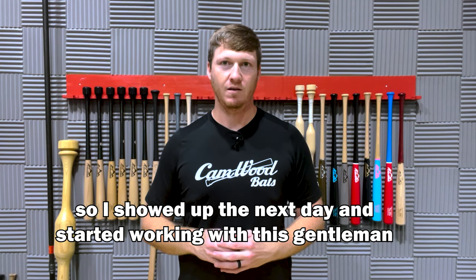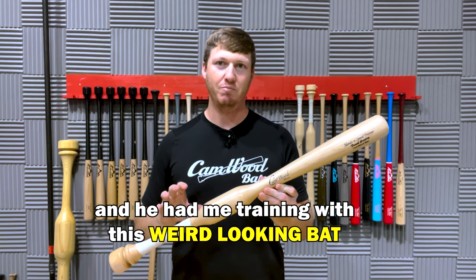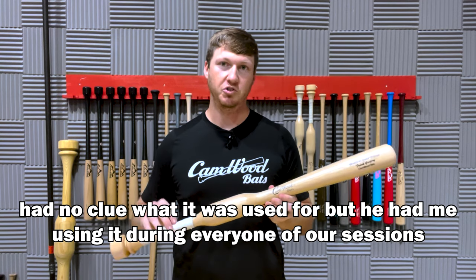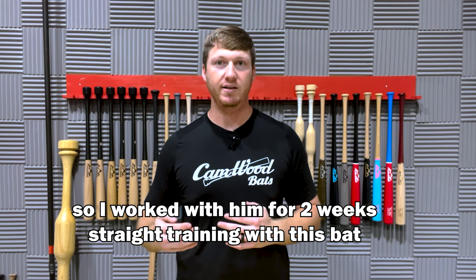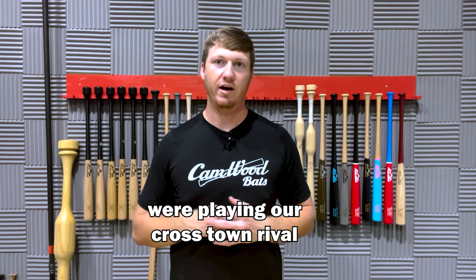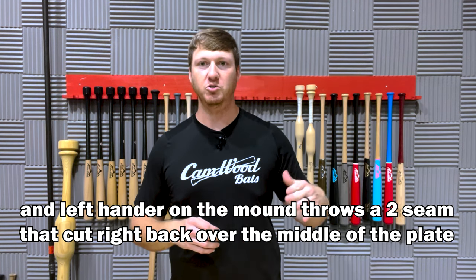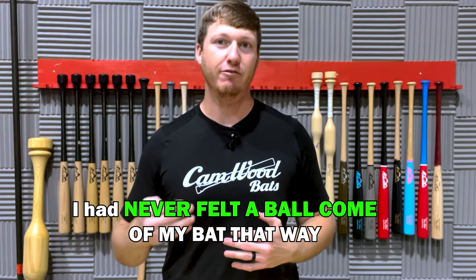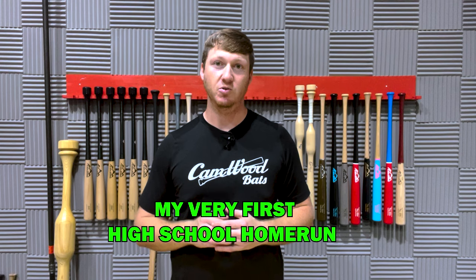I showed up the next day and started working with this gentleman, and he had me training with this weird-looking bat. It had this weird knob right above the hands, and I had never seen a bat like this. I had no clue what it was used for, but he had me using it during every one of our sessions. So I worked with him for two weeks straight training with this bat, and I get to our very first summer league game. We're playing our crosstown rival, and I go up to the plate first at bat — left-hander on the mound throws a two-seam that cuts right back over the middle of the plate — and I just put a good swing on it. I had never felt the ball come off my bat that way, and I ended up hitting a home run out to left center, my very first high school home run.